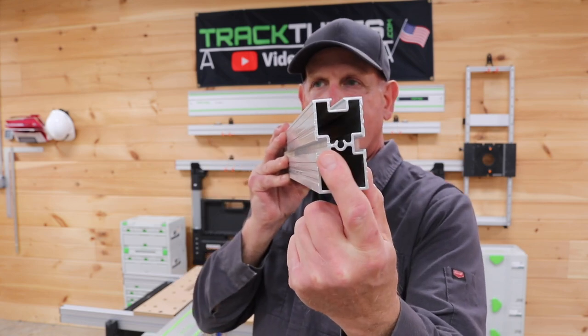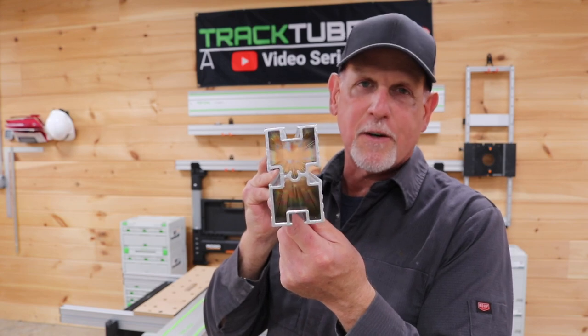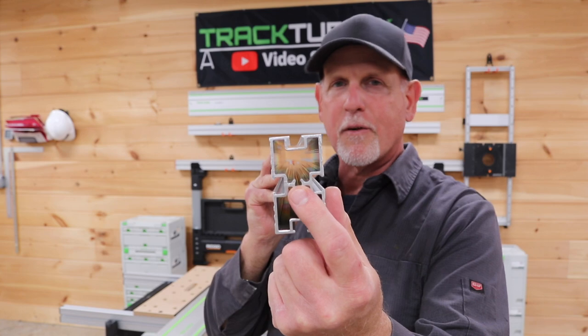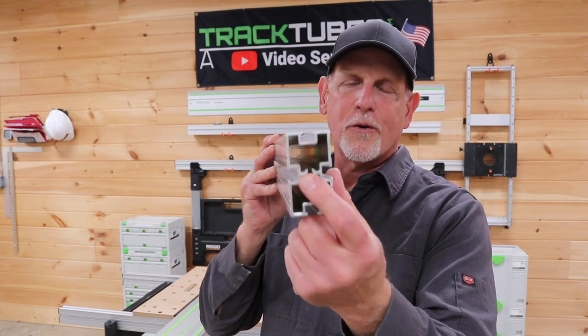The Quad Track has tracks on all four sides. Right here there's something called a screw boss — that's fancy extrusion industry terminology for a hole. What you can do with the screw boss is thread it to a quarter-20, so you can imagine how you could customize your applications by threading this to a quarter-20 to attach things to the end of your workstation.